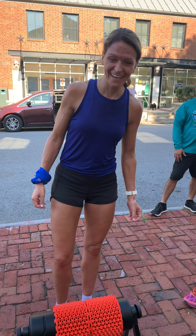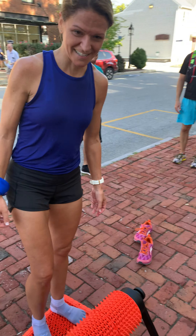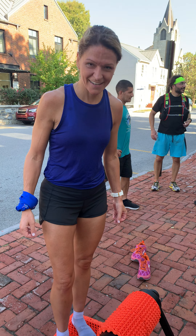Jenny Brackens, you got a chance to try our mat here with the activation — maybe you can give us a little bit of feedback on how you feel.